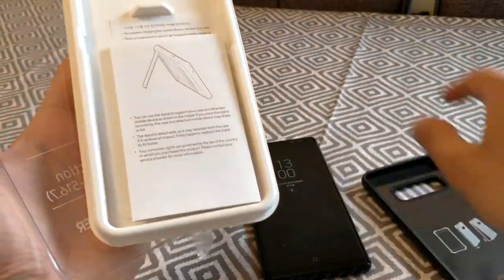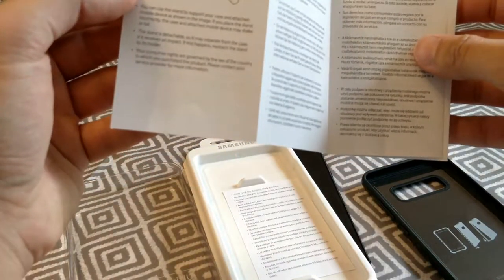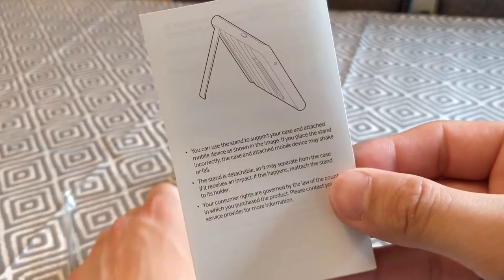So it comes with a little manual for some reason. Maybe it just shows you about the kickstand and all that, and it's in different languages. There you go, you can have a little read if you like.